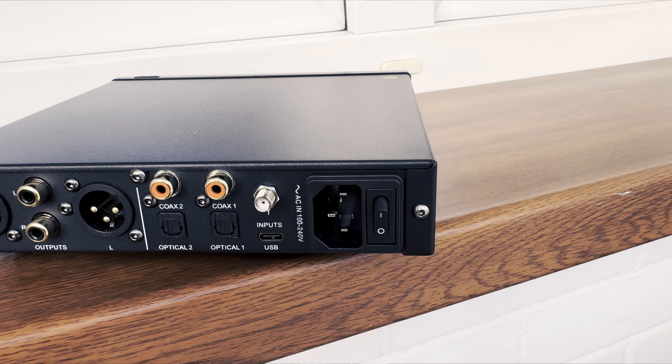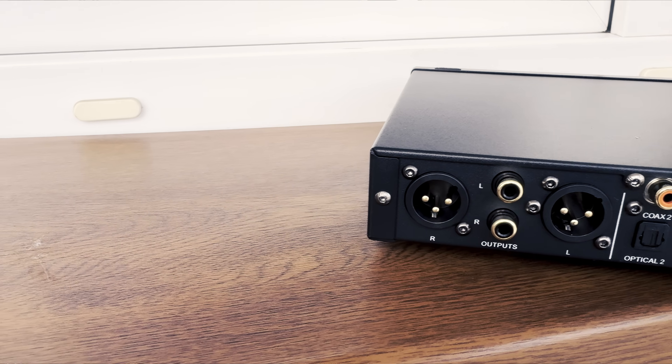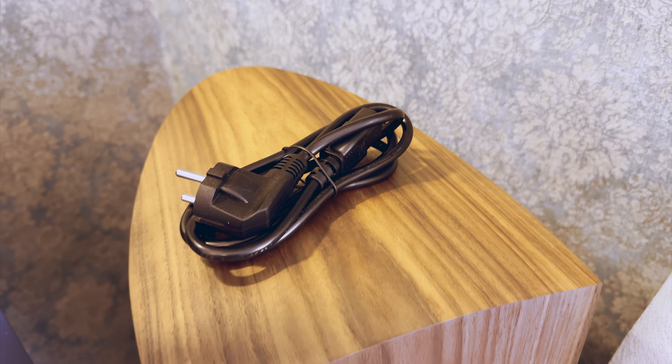The soundstage is very flexible and elastic in its presentation. It can be super close, narrow, and intimate when needed — for example with Billie Eilish vocals — whereas in large-scale epic orchestral symphonies, it can immediately expand beyond its boundaries. It won't get the typical tube gear width or a good R2R DAC size, as those technologies are simply better for ultimate width. But with that dual mono configuration, it gets pretty close, without sacrificing any imaging precision — individual sounds are very well separated without feeling stretched laterally.